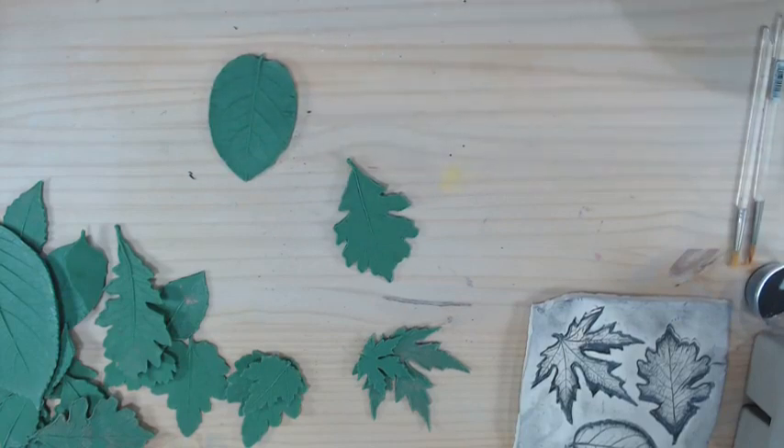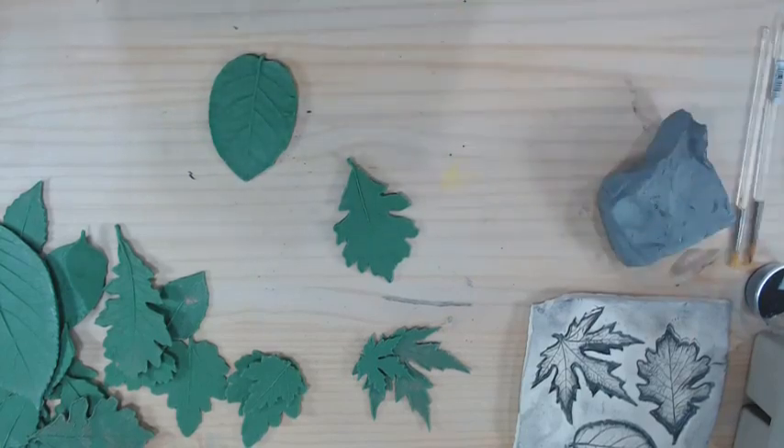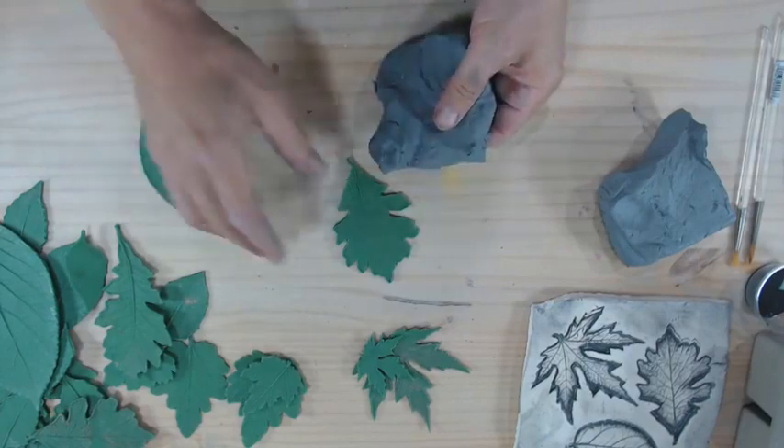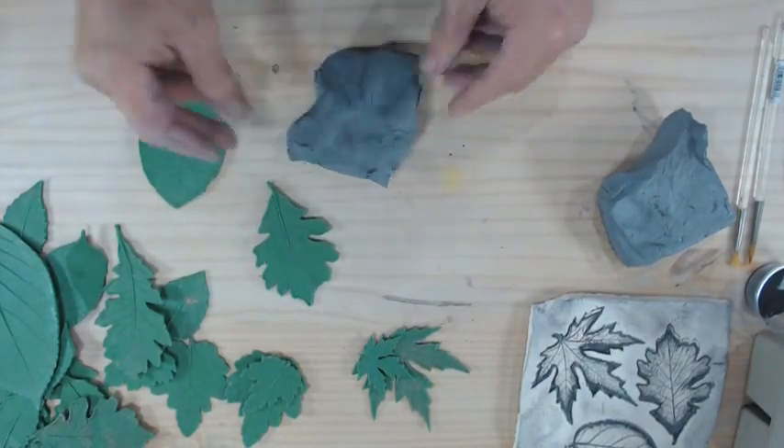I'm just going to work with low fire clay. Someone wants to know how I am today — I'm wonderful tonight. The weather is really crummy here though; it's been on and off rainy and stormy with lots of thunder, and we have a couple of neurotic dogs. So it's been a little challenging.